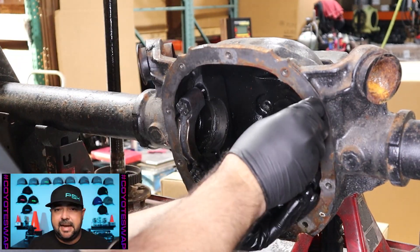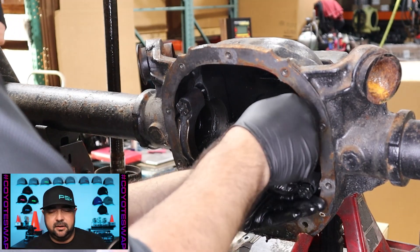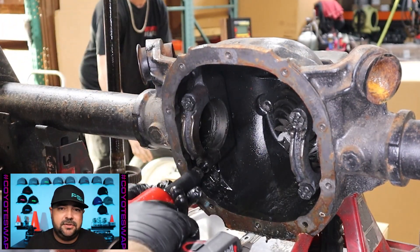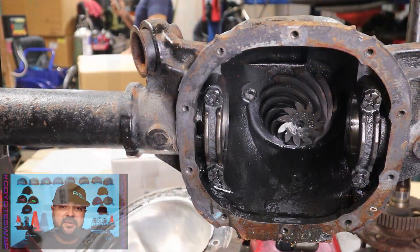Once we get these back into position we'll show you what the posi unit and ring gear look like - everything checks out. This is probably rebuildable and able to go into the next car, but we're not going to be using the factory posi unit. We're going to be putting a Torsen T2R in there with a set of 4.10 gears.